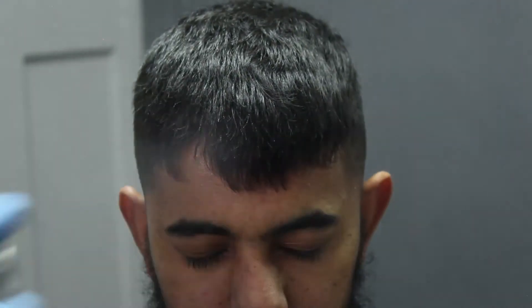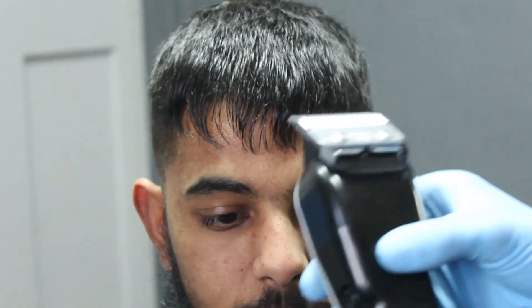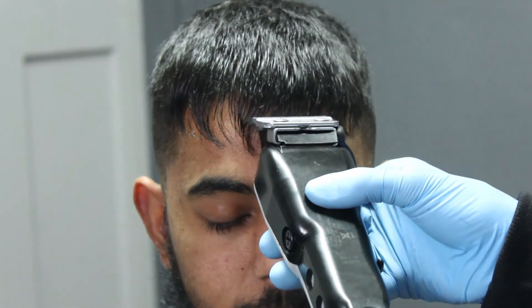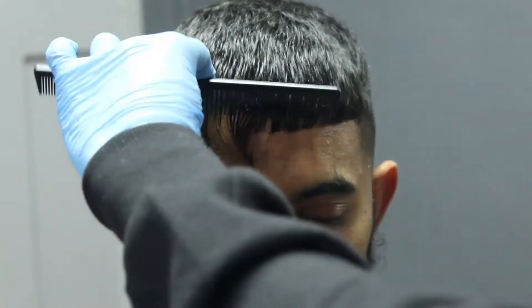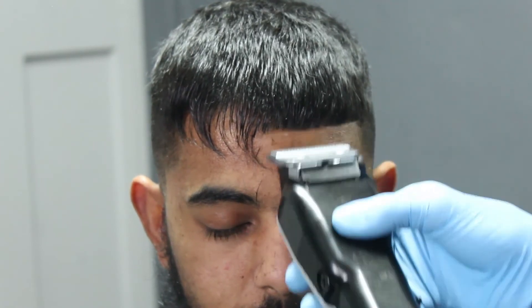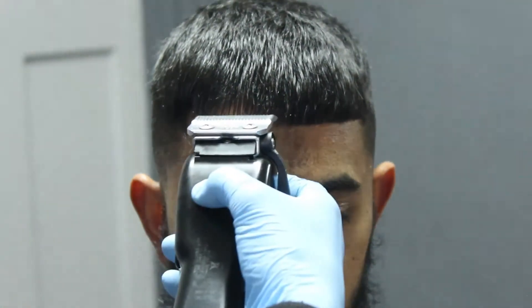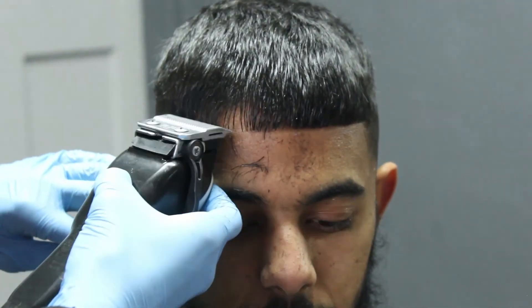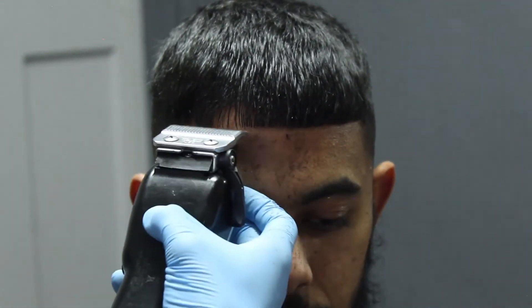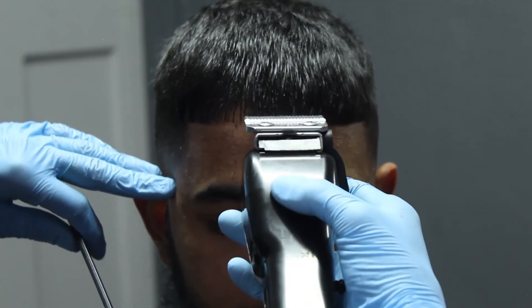Next we're gonna focus on our hairline — the lineup. As you can see on the left hand side my client has a bit of a dense spot, so I sprayed quite a bit of hair spray just to make sure the hair is laying down nice and flat to keep it in place. I started my lineup from the center and moved to the right — I always prefer starting from the middle because it gives you a guide on where you need to keep the lineup so you don't push it too high on either side. Now we're just gonna put some detail into the lineup.